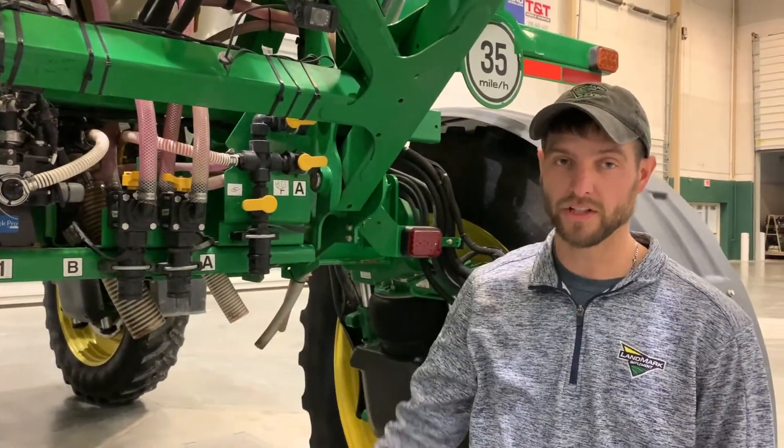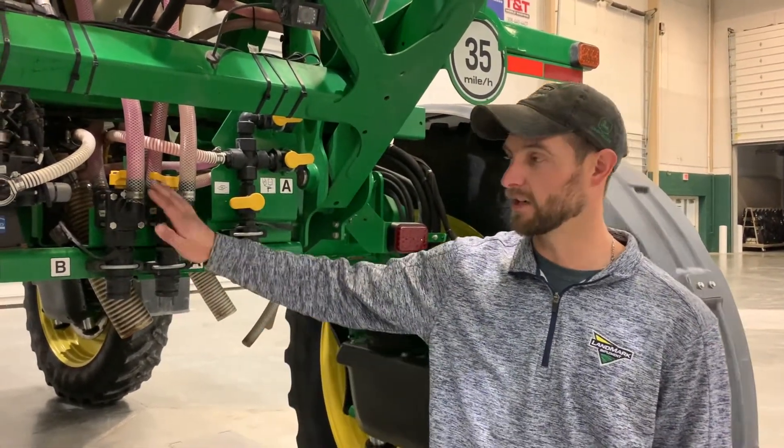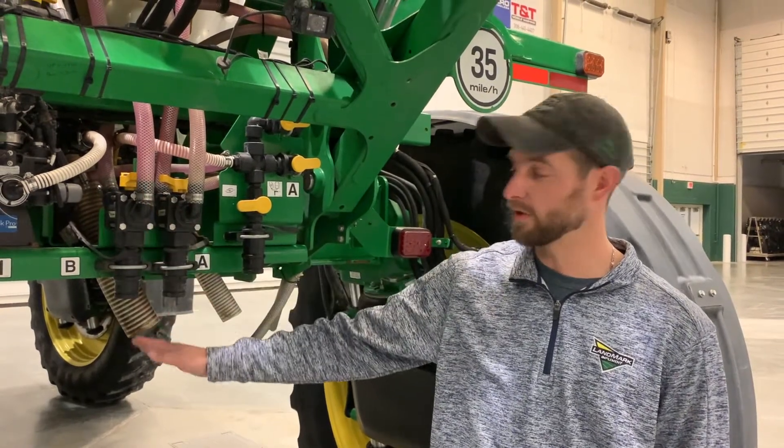Once you have gone through and cleaned the pump and the entire system, you can then drain it back out through your dry lock coupler here.